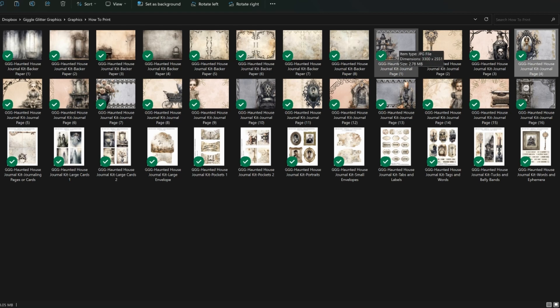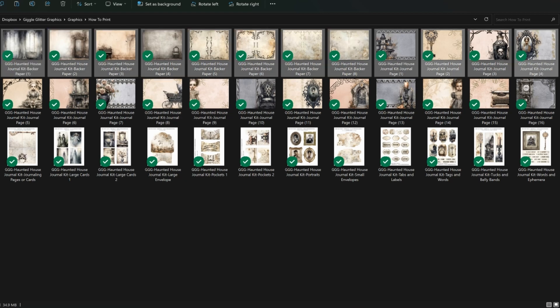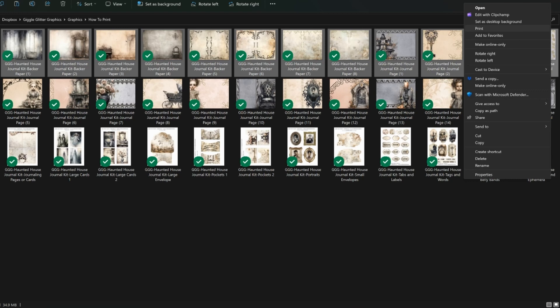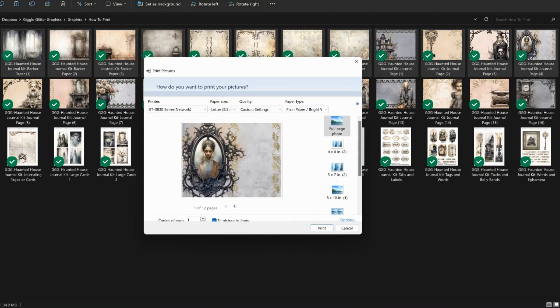So I'm printing the whole kit. Normally I would pick about half of the pages — it could be any half, it could be this top row here. I just right-click. Windows 11 wants to hide the print option, so I go to Show More Options, click Print, and this window pops up. This says 'Fit picture to frame' — you want to uncheck that. It will try to print it borderlessly and it can cause some issues on the edge of the print. I always just trim the white edges off.